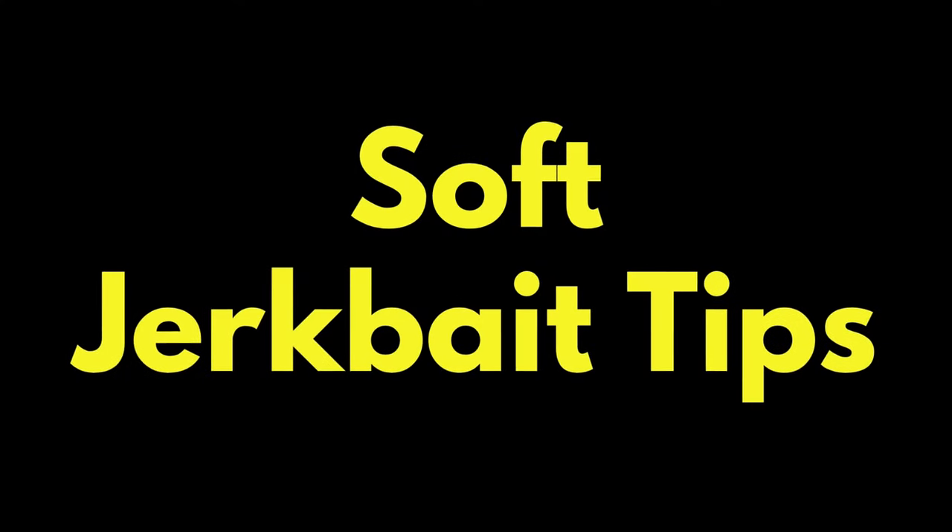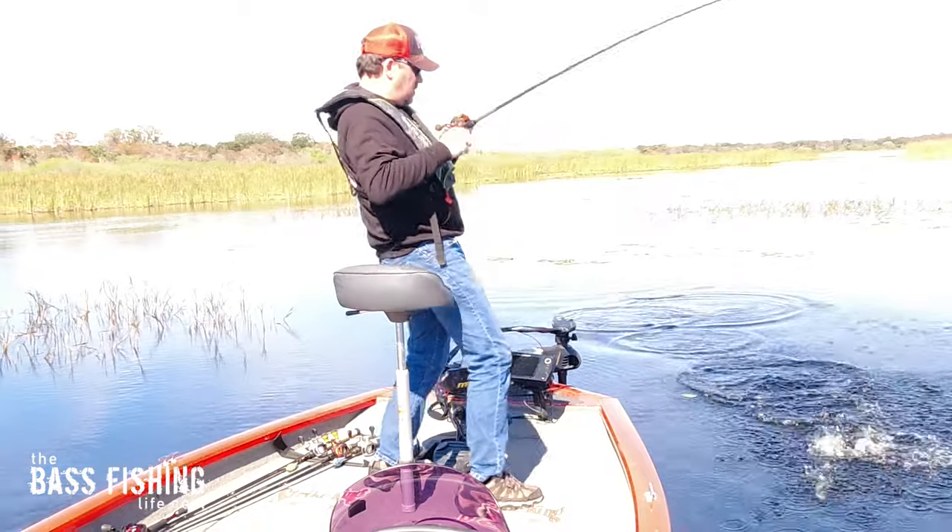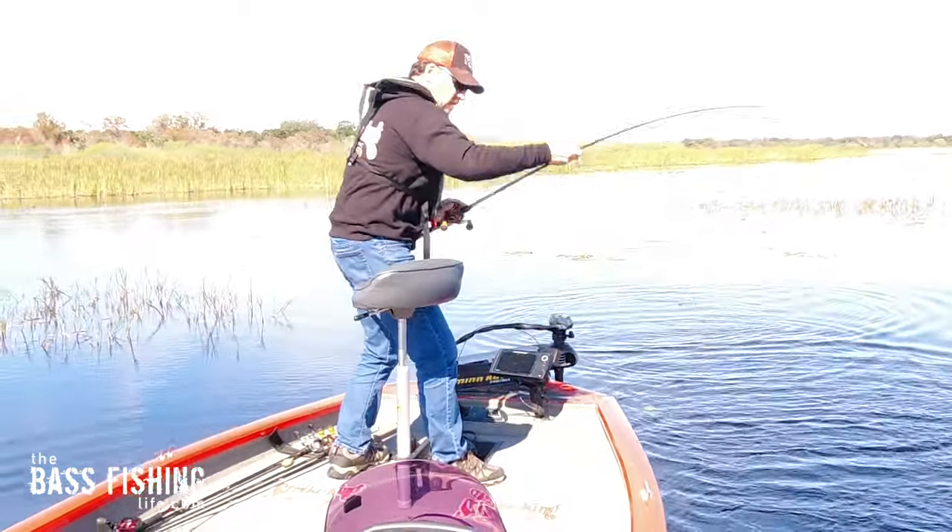Let's cover some soft jerkbait tips that are just going to elevate your fishing to that next level. I've got four of them here, and number three is one that's going to really surprise you.